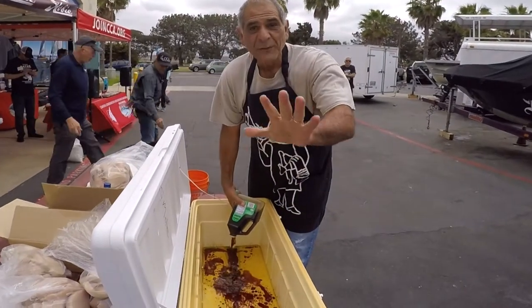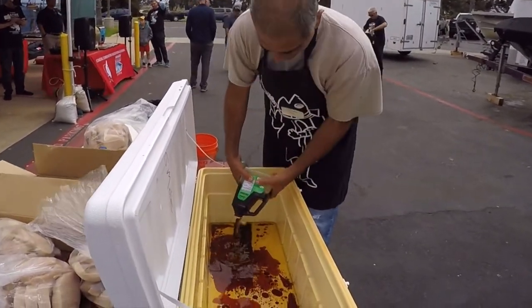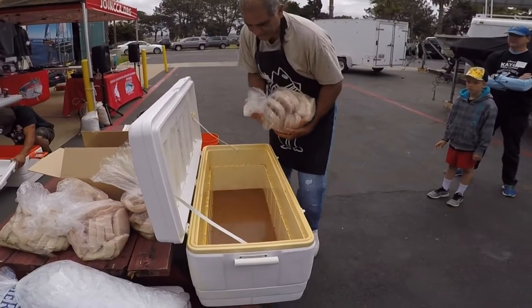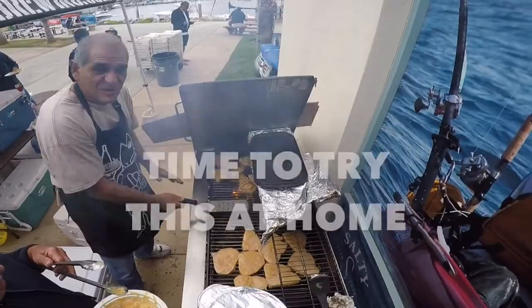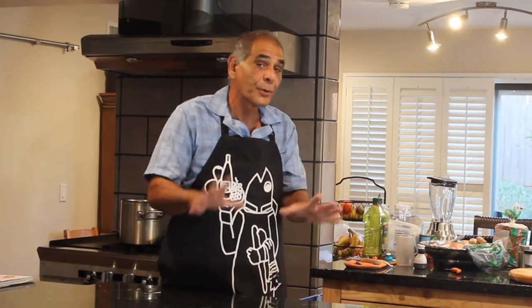I got this recipe from Harold of Davis Boats. Thank you Harold for sharing this recipe. I'm going to make a cactus salsa and we're going to put it all over some swordfish that we're putting on the grill.